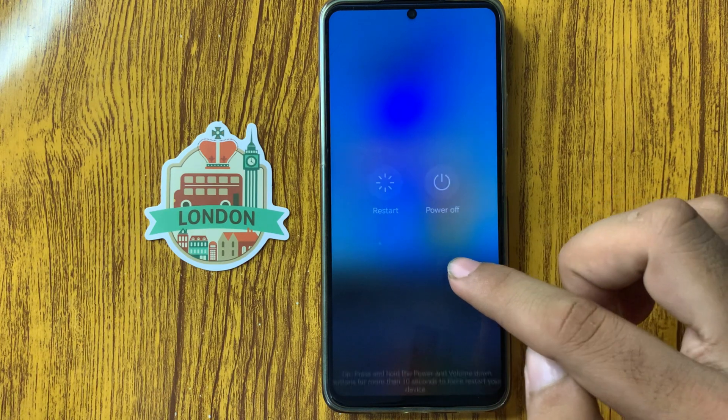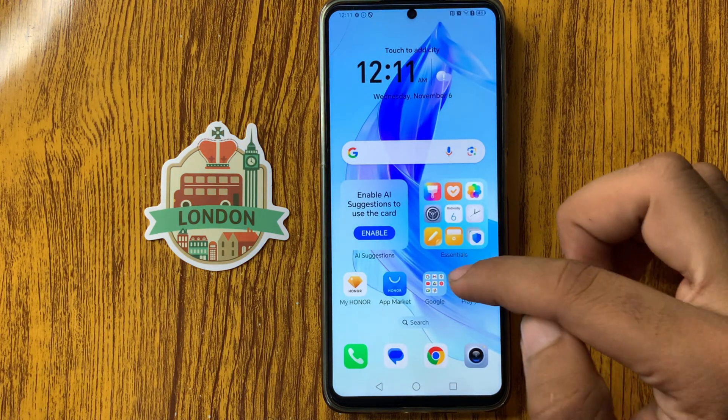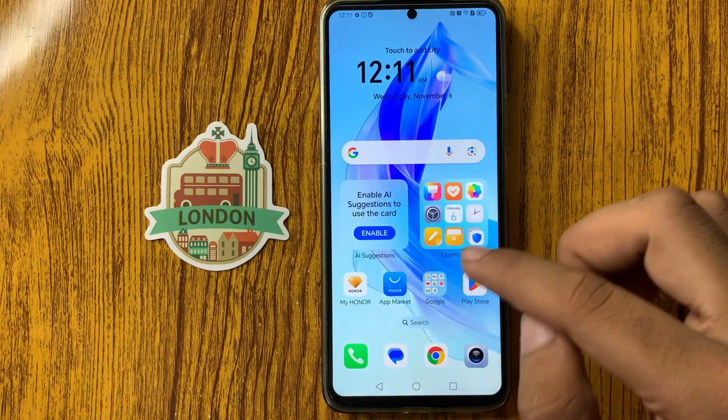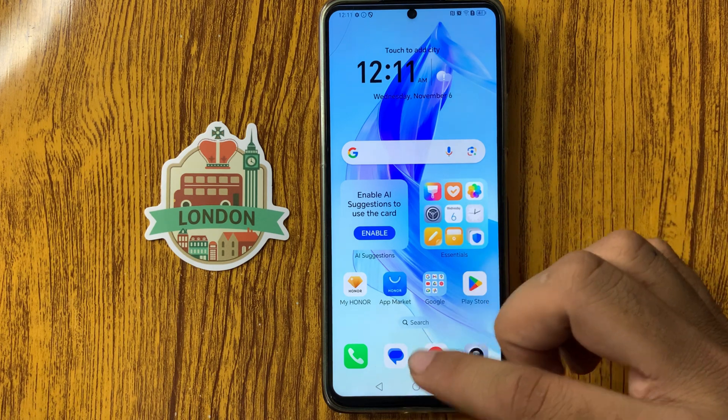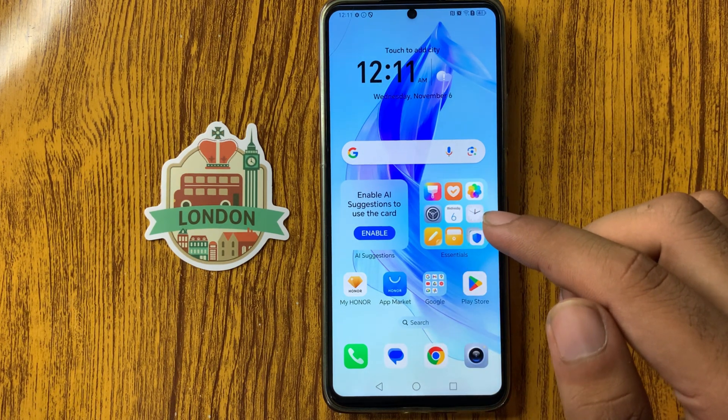After clicking restart, your mobile phone will restart. After that, remove the screen protector and apply a new one.